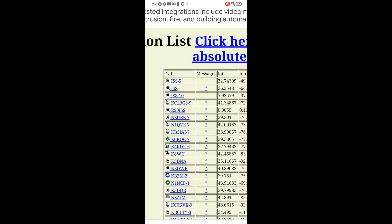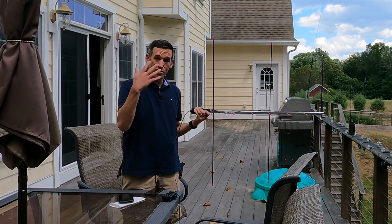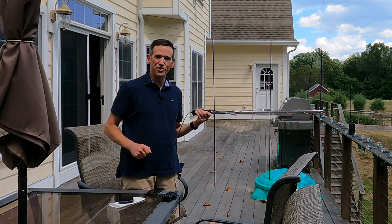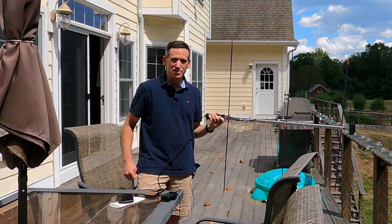If we go over to the list of stations, you'll see that my call sign is popping up — KC-1 RGS. That means the repeater on the station got our signal and sent it back down to the ground. We knew it worked because we got a direct message from somebody, but this is further confirmation that we were able to successfully communicate using a smartphone, a radio, and an antenna through the International Space Station.